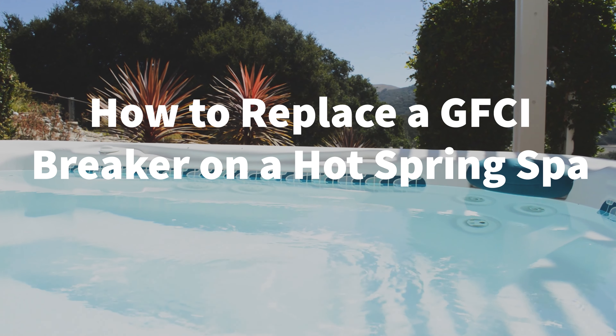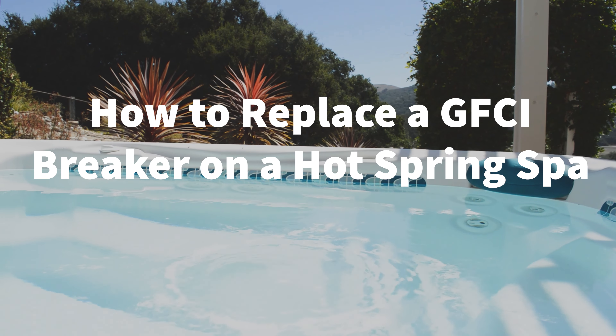Welcome to Backyard Plus. In this video, we show you how to replace a GFCI breaker on a hot spring spa.